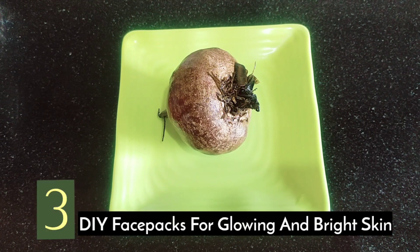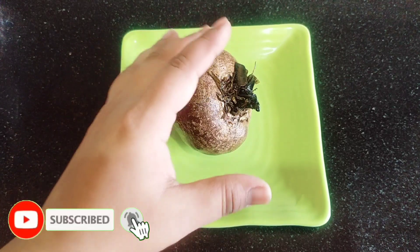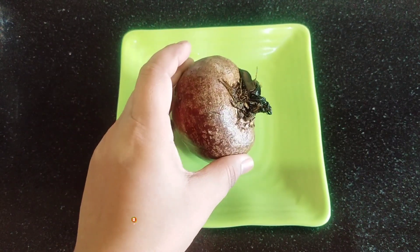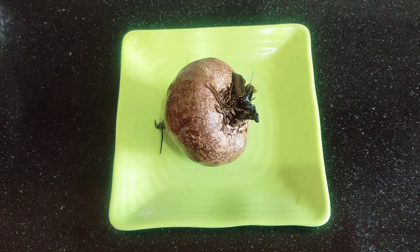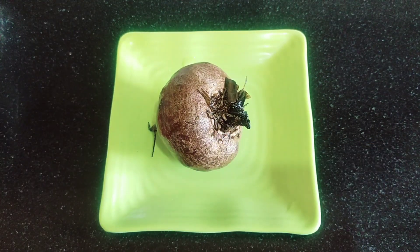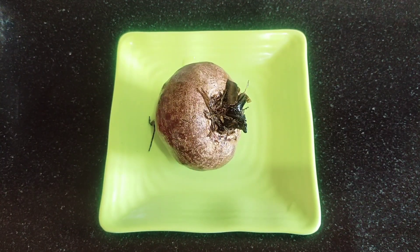These are DIY face packs made out of beetroot which can treat your skin from 3 different problems. Beetroot is very good for our skin and our health. Today's video is completely dedicated to beetroot. I will show you how we can treat 3 different skin problems with beetroot.